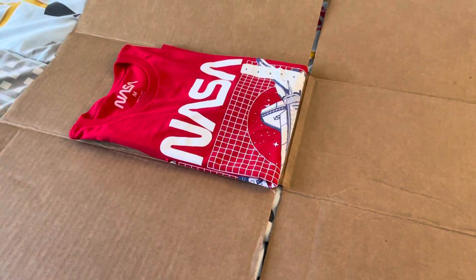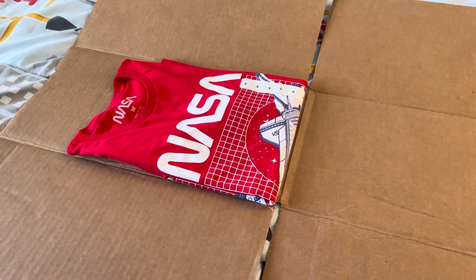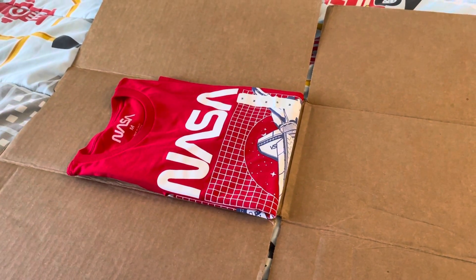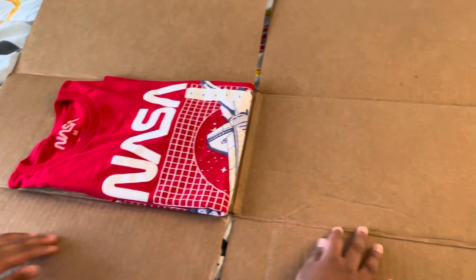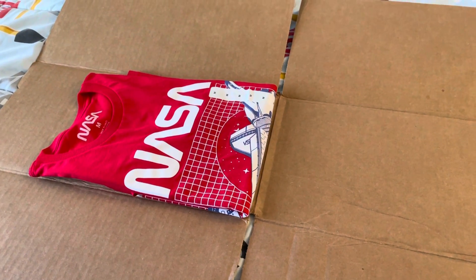Thanks for watching! This shows how to fold your clothes quickly using this cardboard thing. Try making this yourself — you'll need some pieces of cardboard, which you can probably get affordably. Thanks for watching, and don't forget to subscribe!